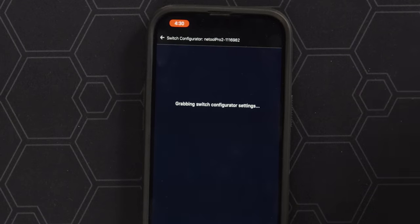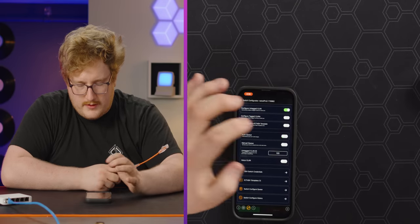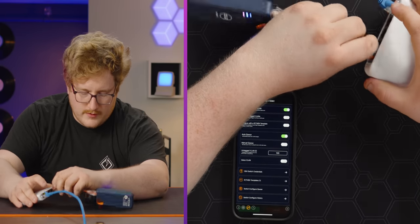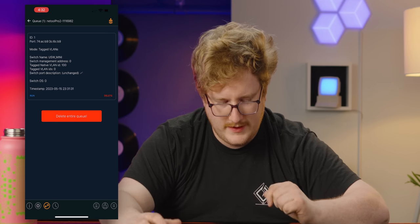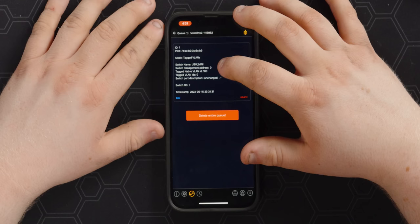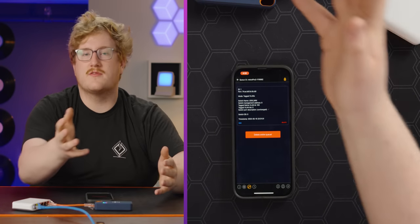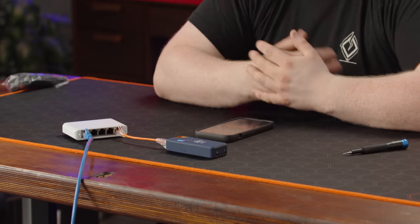Say you want all of these computers to be on a specific VLAN. You plug into all the ports — it records the port — you make your configuration and click it, and it applies the configuration to all those ports you plugged into. Otherwise you'd have to have a perfect map of what individual switch each client is plugged into, and in an environment with hundreds or thousands of clients that can get pretty tricky. You just walk in, plug, plug, set up your if-then. You configure with untagged VLAN 100, plug in, and it adds to the queue — switch configuration queue. You set up SSH credentials for the switch and hit run, and it applies it.